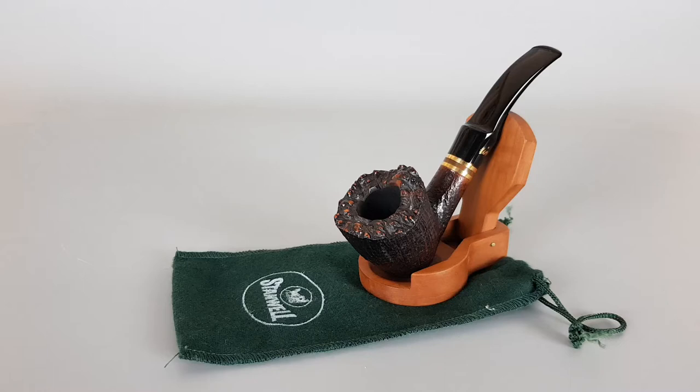Hello and welcome to a new pipe presentation video. Today we're having a closer look at the Danish Estate Stenwell brass band series — sandblasted finish freehand shape number 64, designed for Stenwell by Sixteen Iverson. It features a plate top saddle stem and sandwich brass bands. This 9mm pipe comes with a green Stenwell sleeve and is close to mint condition with a couple of small dots on the stem.